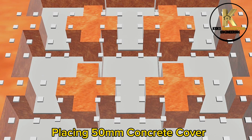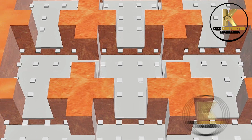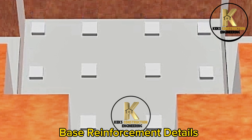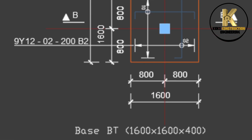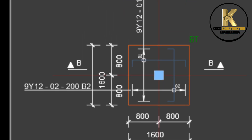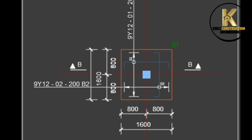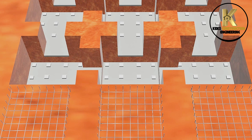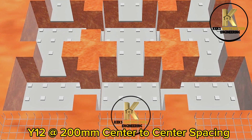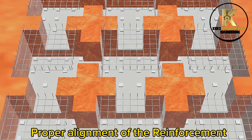Placing 50 mm concrete cover. Base reinforcement details. Placing of base reinforcement — Y12 bars at 100 mm centre-to-centre spacing. Proper alignment of the reinforcement.